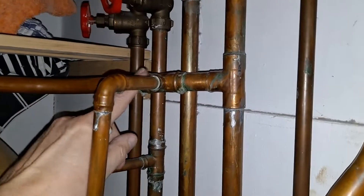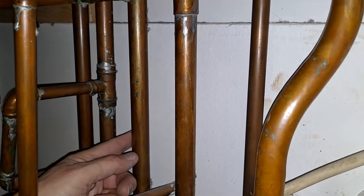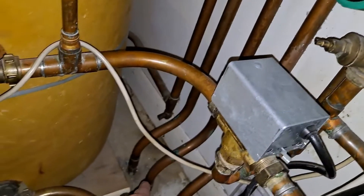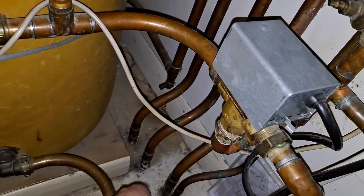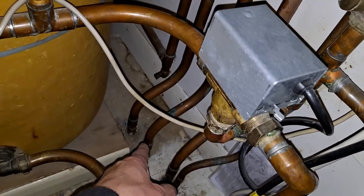Which comes down here. This little loop here goes through that wall — the shower is on the other side. Then the pipe carries on down, goes under the bath to feed the bath — cold water feed to the bath. I don't know if it also carries on downstairs to the toilet that's downstairs below us.